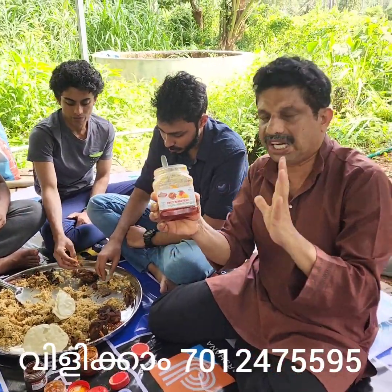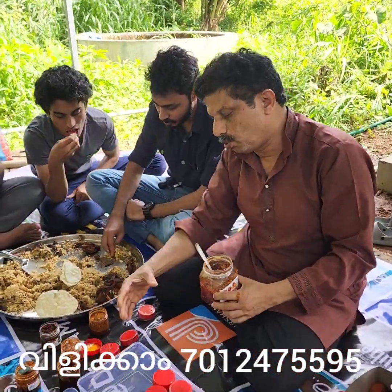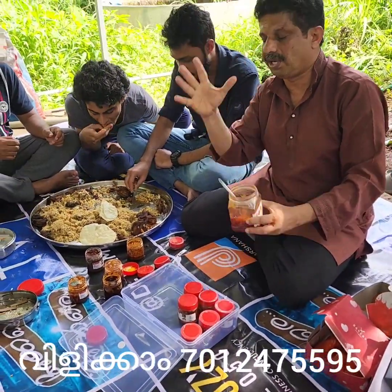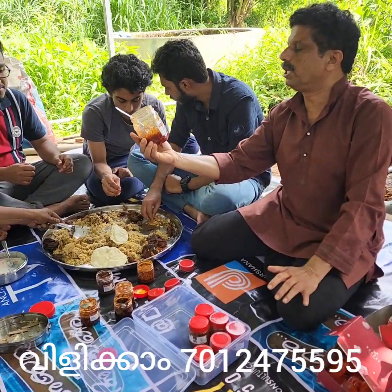I am going to have a sample of this. I have a sample of this. This is a sweet mango.